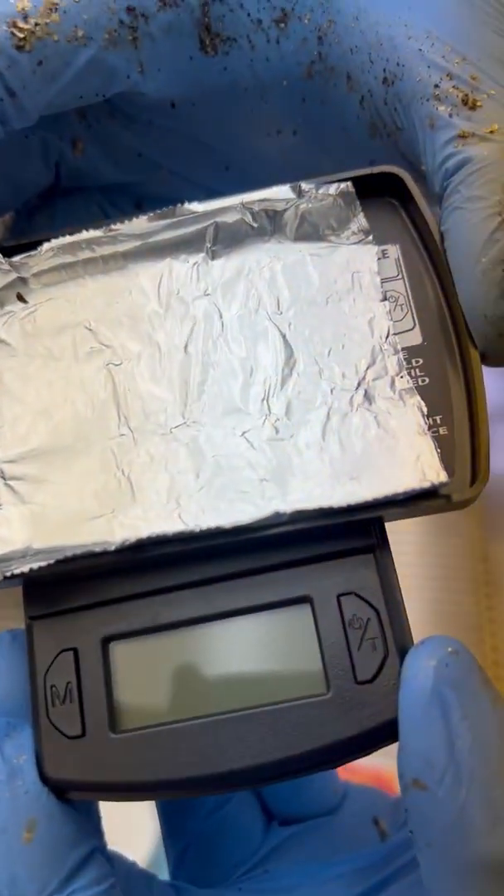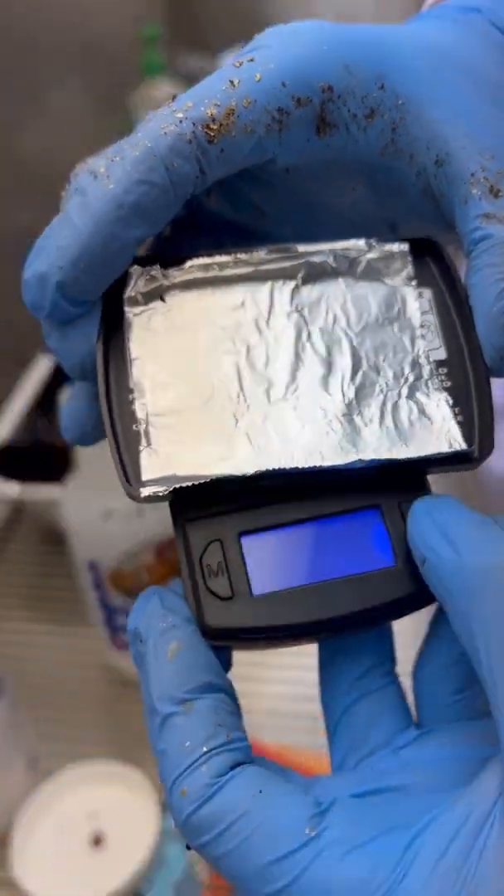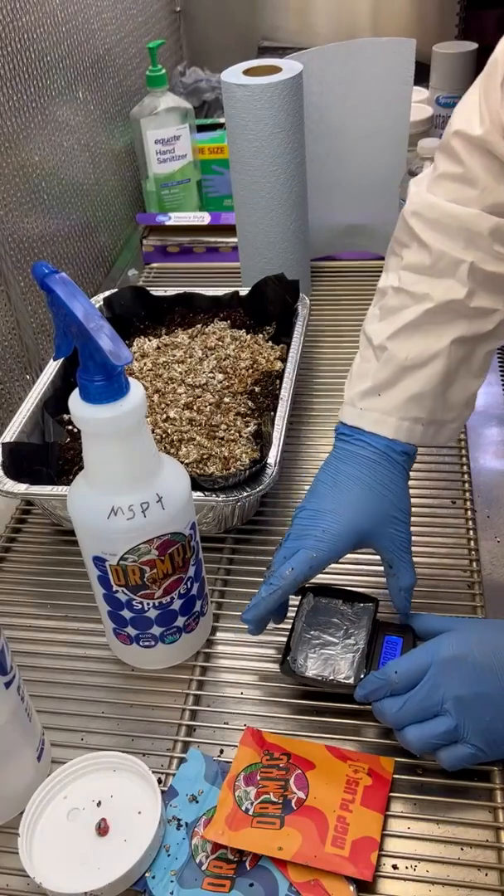Then you have a scale, ideally with a little bit of foil on it. It makes it easy to put the powder into the bottle. Turn that scale on and tare it.